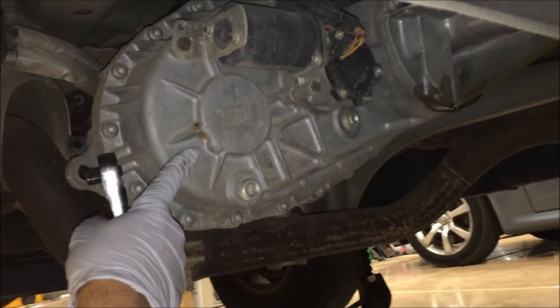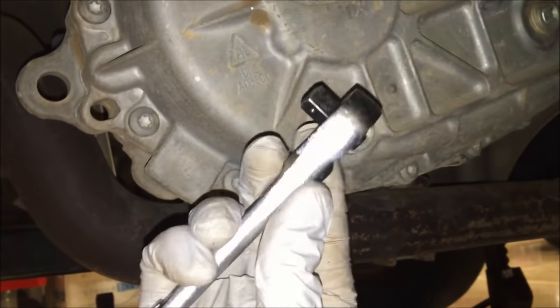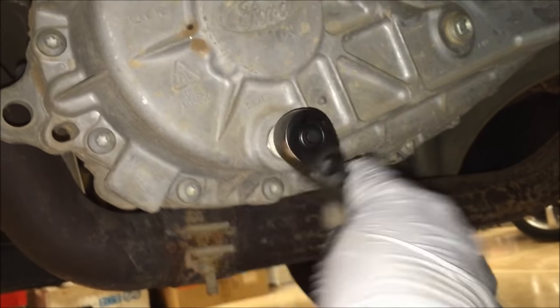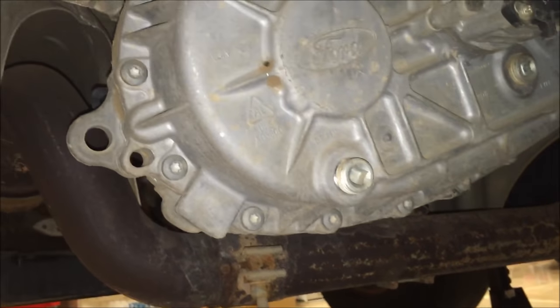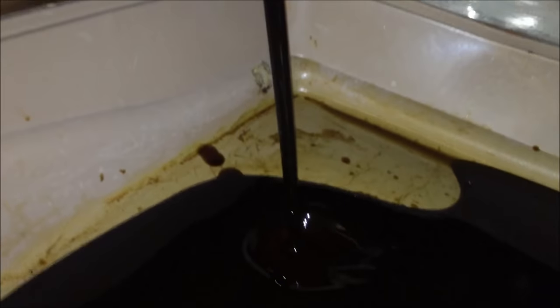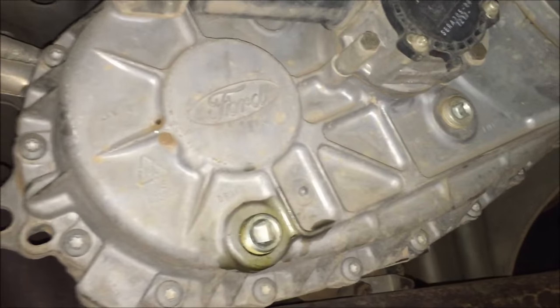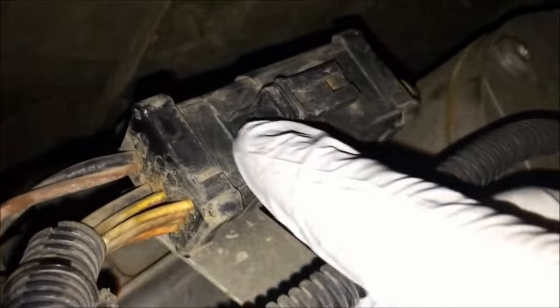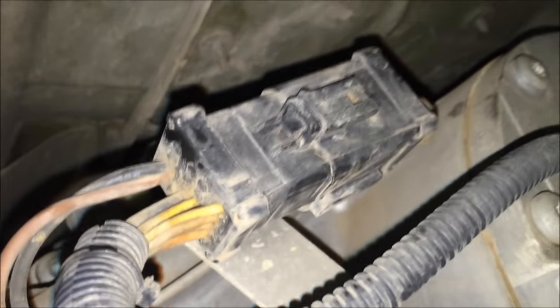Next we're going to drain the transfer case fluid. Find the drain plug, take a socket wrench, insert it, and loosen counterclockwise. Make sure you have a nice pan for it — it does shoot out quite a bit, so follow it forward so it doesn't leak onto the ground. Go ahead and replace the drain plug. Next we're going to disconnect the electrical here — push down on this tab and then separate the two apart. Now the electrical is disconnected.